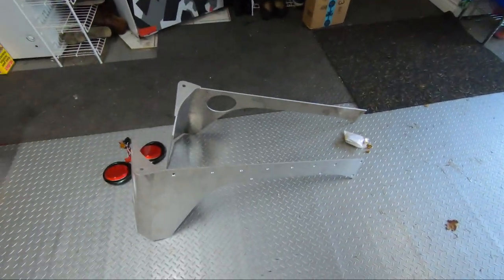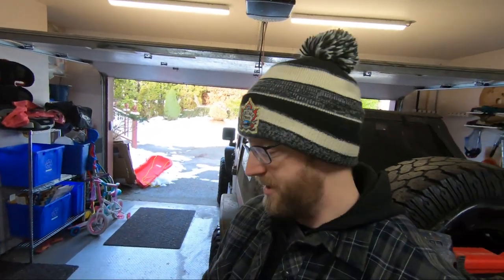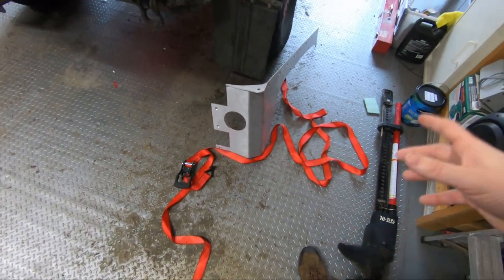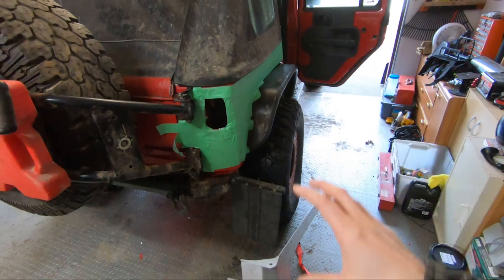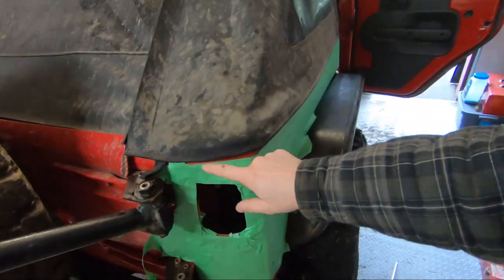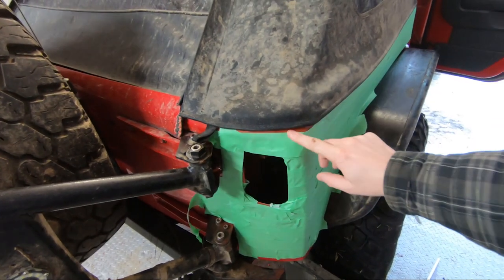I haven't powder coated these yet either. My experience with Evo stuff is that sometimes I do have to grind off a little bit or enlarge some of the holes. So I'm not going to powder coat them until I've got them mounted up and sitting exactly where I want. Then I'll pull them off and send them off to powder coat. I've got my ratchet strap out and I'm going to grab a couple clamps — just put that up against the body. Getting it tight along here is sort of the hardest part.